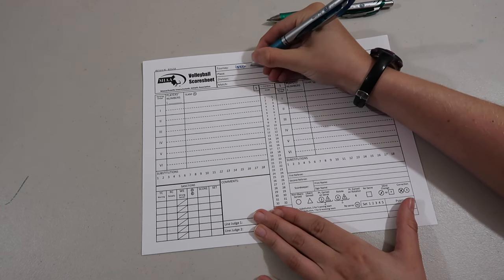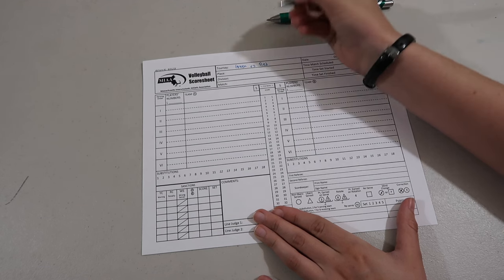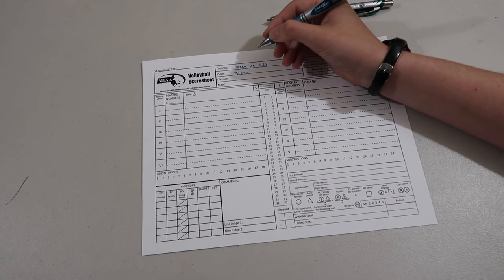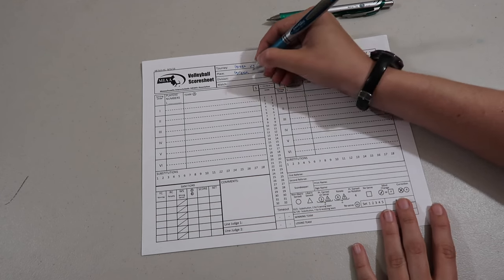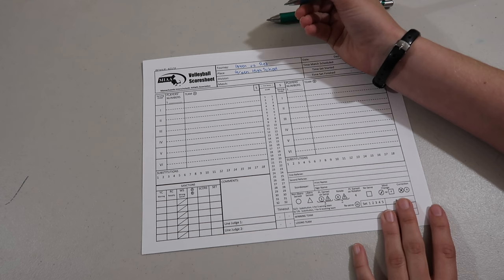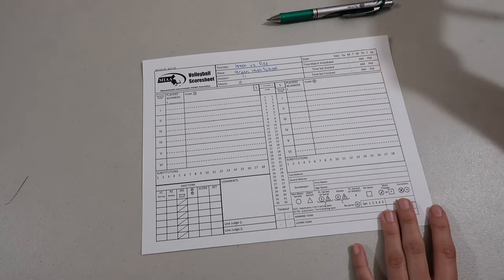I'm just going to use colors instead of towns. So green versus red, and it is at green high school, so the green team is the host school. If this was at a neutral territory, you would put that location. The location is green high school. Our division is division two, and this is the first set.